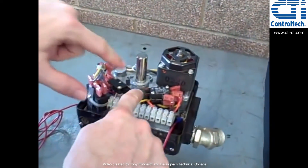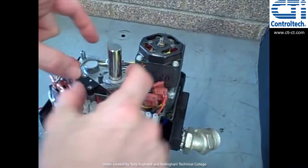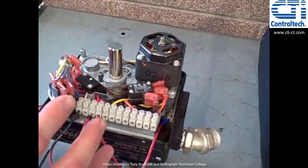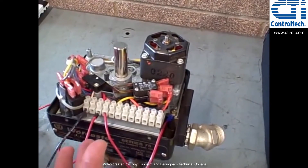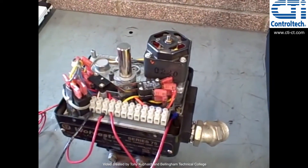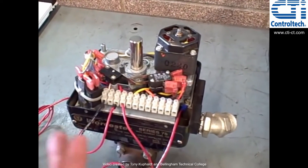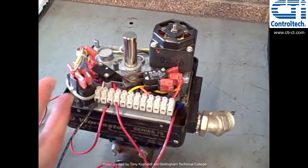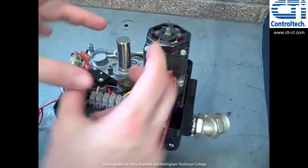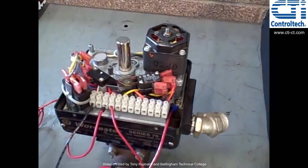You can loosen offset screws here and move those cams back and forth to control how far open or how far closed you want the valve to go. This is a simple full bore ball valve, so we're looking for 90 degree rotation — you'll find these cams offset by 90 degrees. However, if you wanted to limit how far the valve opens — say, not go all the way open or not go all the way closed — you can change the position of those cams and force it to do whatever you wish.